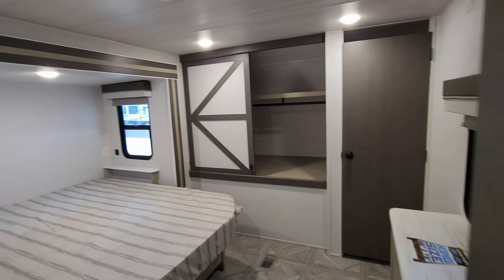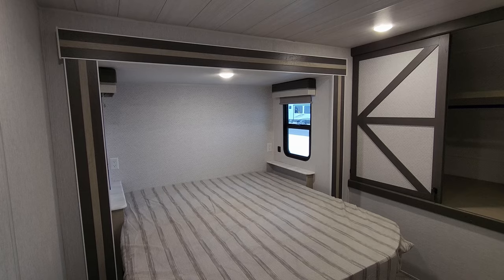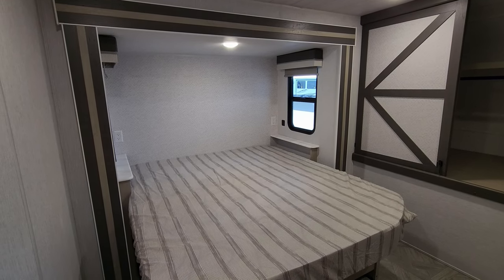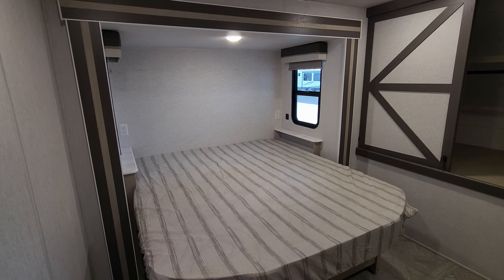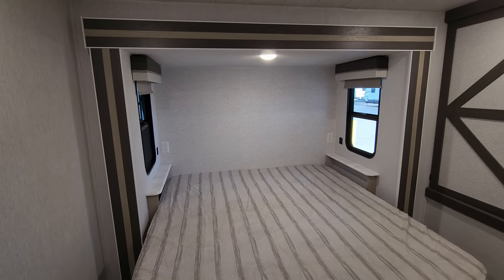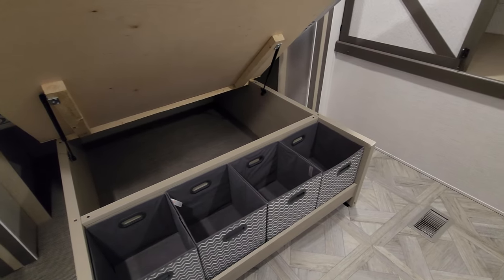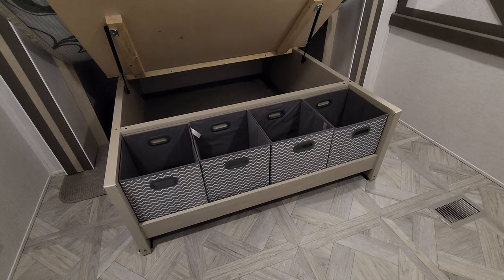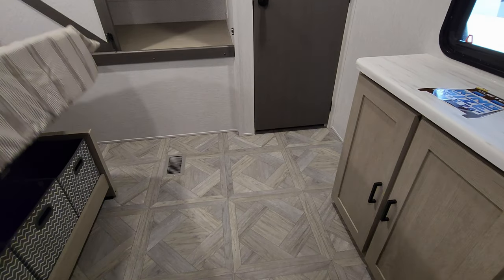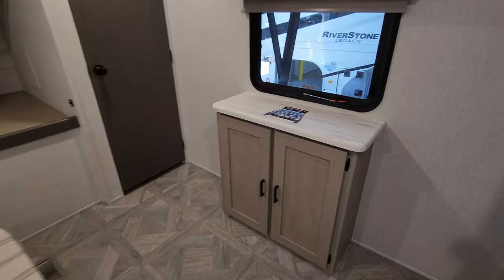Heading into the master bedroom, they call this a custom king — it's 66 inches wide (six inches wider than a queen) and 78 inches long. There are electric outlets and USB charger ports on each side of the bed, along with a little end table and a window on each side, both of which open. The bed raises up with shock assist and has storage underneath, plus small cubbies. There's a ton of floor space to maneuver around in this bedroom.